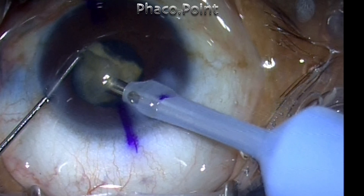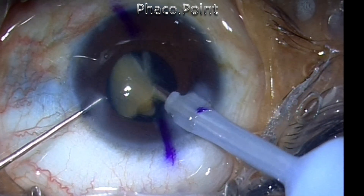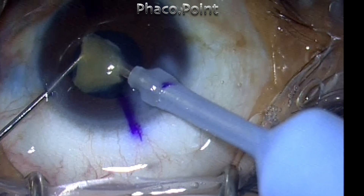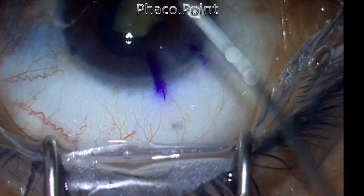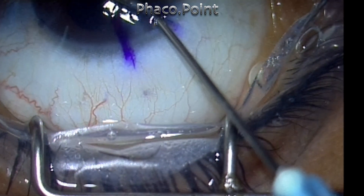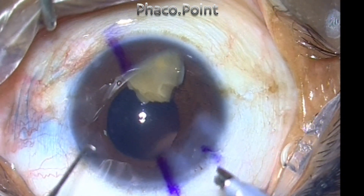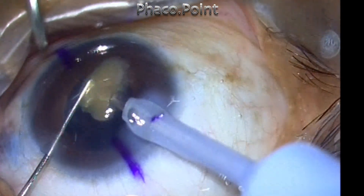Once I adopted this technique of chopping the lens, I do not find any difficulty in handling this hard Morgagnian cataract. I come to the final piece, and as I have learned from my mistakes in the past, I go out and fill the chamber with viscoelastic. The methylcellulose will replace the balanced saline solution — it is a much more viscous fluid and will counteract the surge while removing the last piece. There is also much less risk of damaging the posterior capsule while evacuating the final fragment.